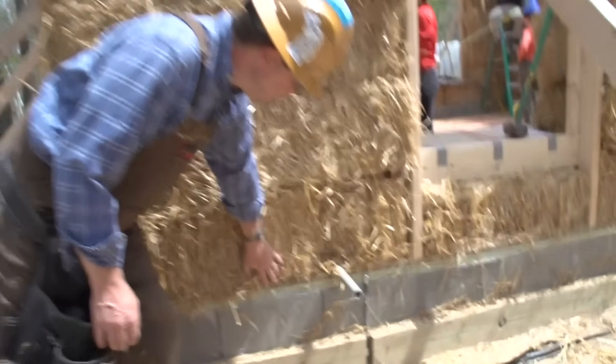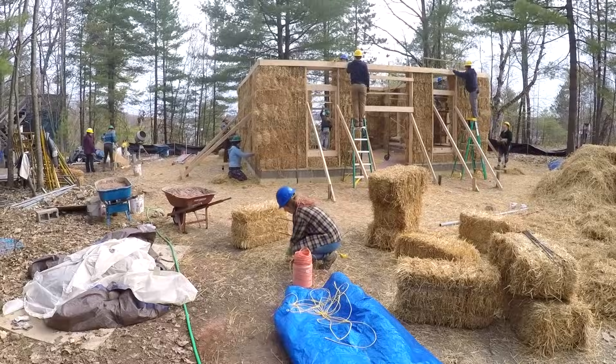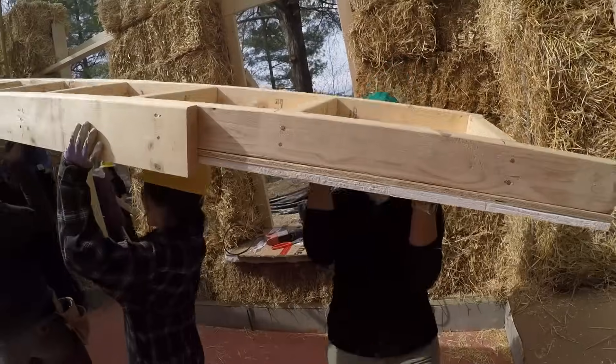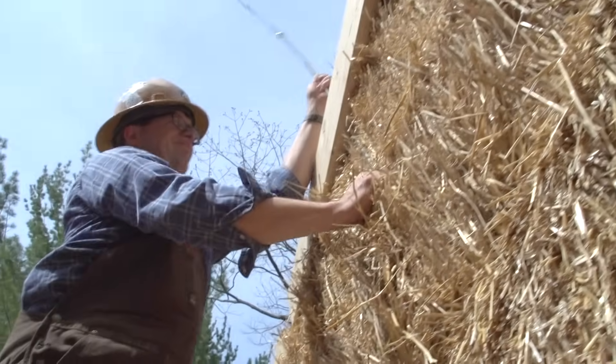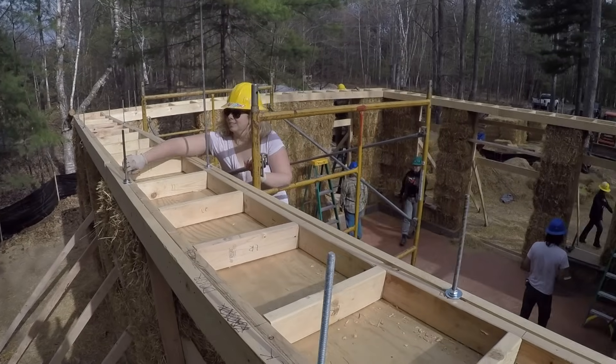Then there's two rows of block and basically just a sill plate that the straw rests on top of, and the straw is just like big building blocks. We're getting ready to put these box beams on the top and they'll connect down to rods that go into the foundation, which will compress these walls and make them really firm and stout.